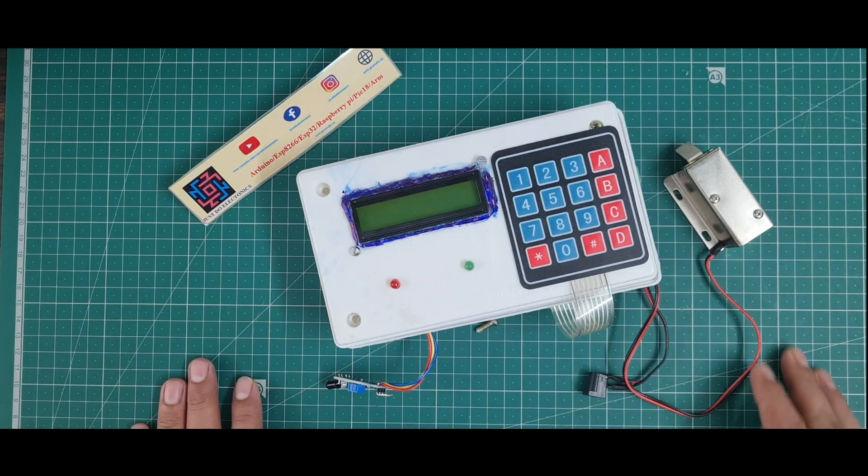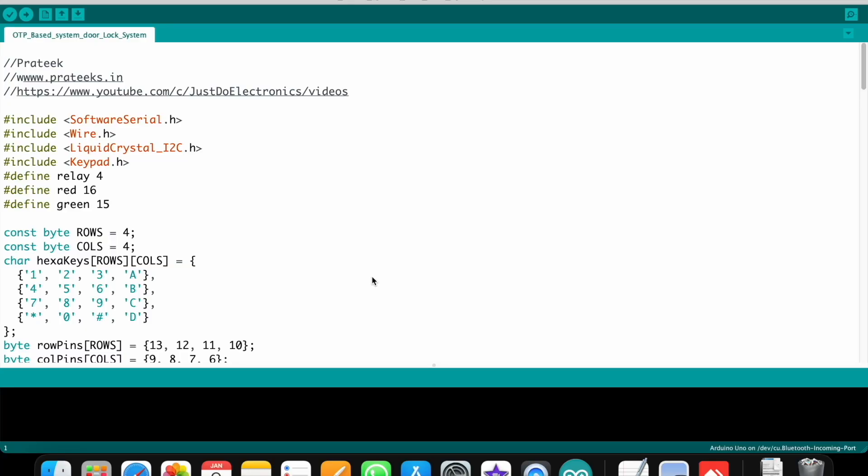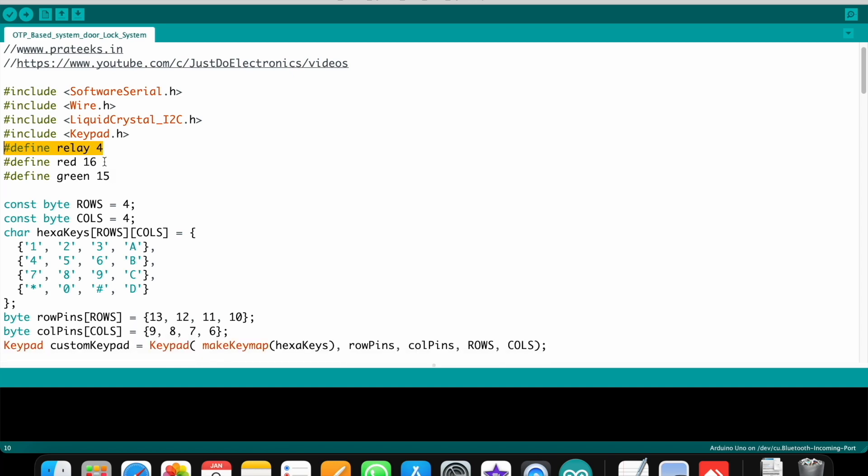I will explain the code. First you require four libraries to add. I connected the relay module to pin number 4, the red LED to pin number 16, and the green LED to pin number 17.